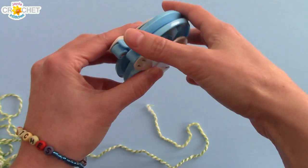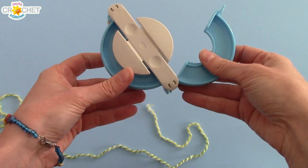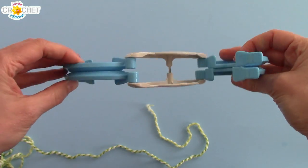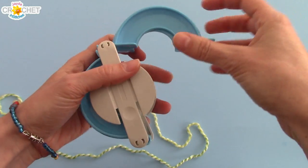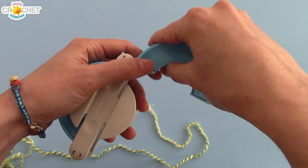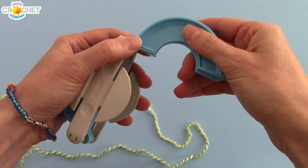You want to start by grabbing your pom-pom maker and opening up two of your quadrants. You can open them all up if you want to take a good look at it, but I like to work one side and then the other, so I open up two. You're going to wrap around both sides at the same time, so they kind of move around, but you want to hold them close together.